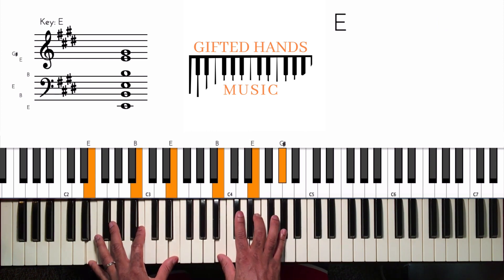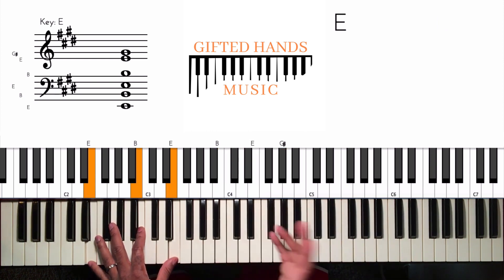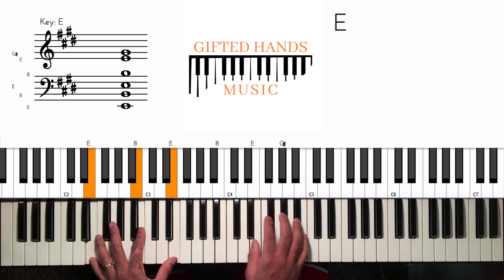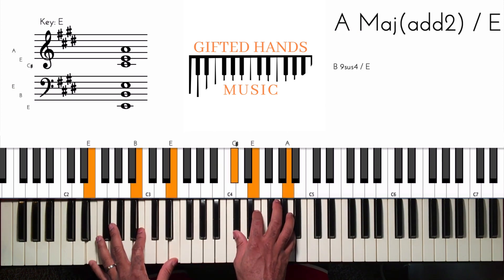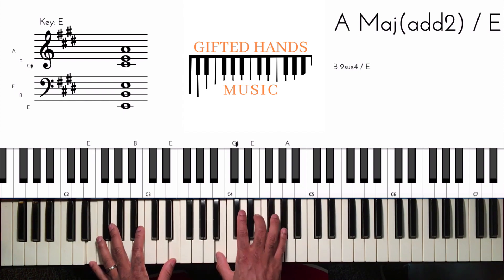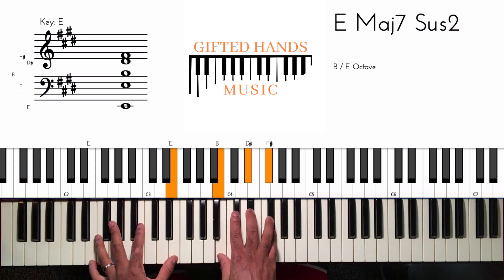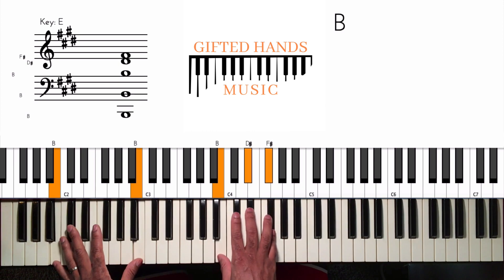All right, that's the first way we can play the verse. The verse repeats again and again, so I'm going to give you a different way to play it. We're still on the one, the four over one, to the one. And this time I'm going to actually go to the five — the last time I kept the E in the bass over the five, but this time I'm just going to play the five all together.